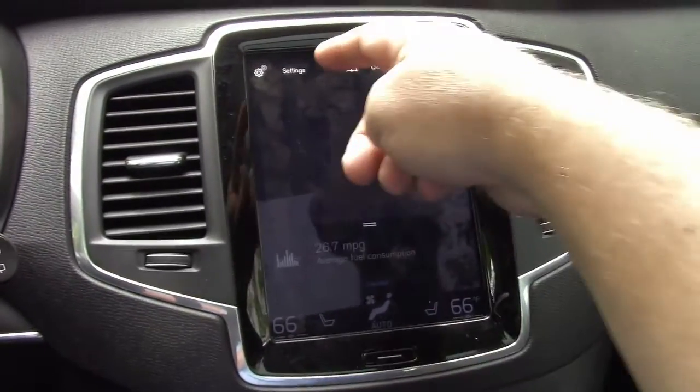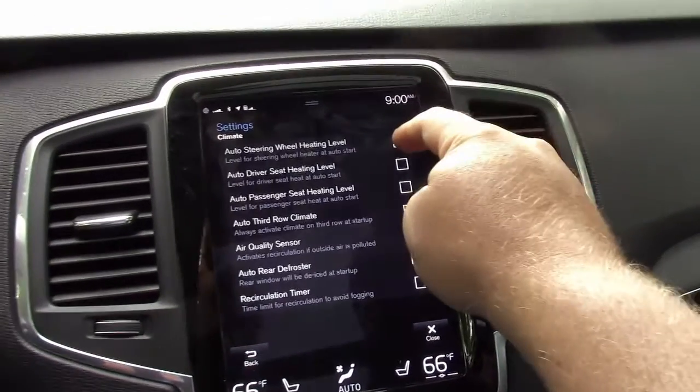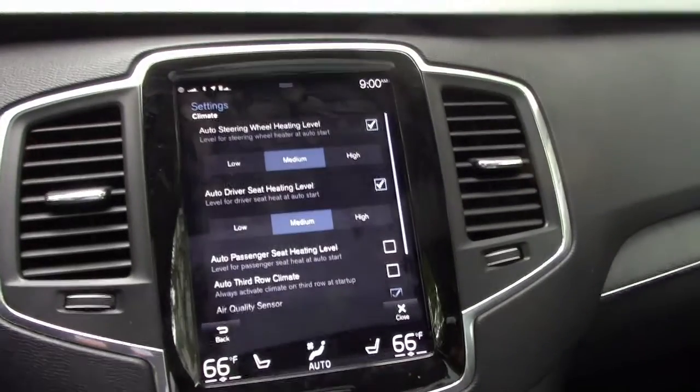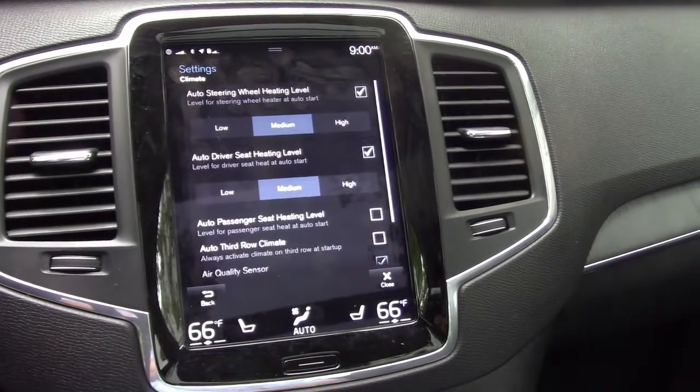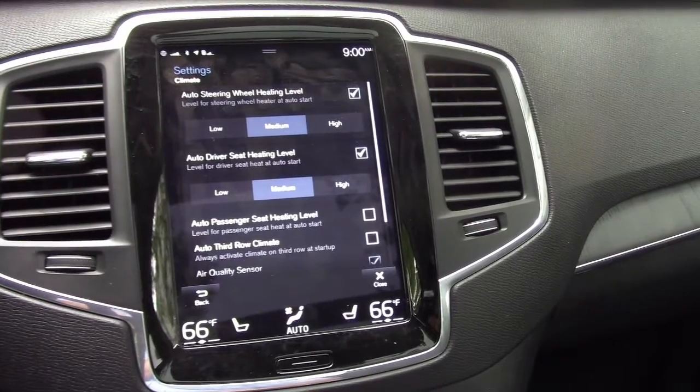Swipe down from the top, select your settings, and then select climate. Here all you have to do is check the box. You have the passenger, driver's seat, and steering wheel — you can have them automatically turn on at whichever level you want. I generally like to set them to medium, but everybody's different.